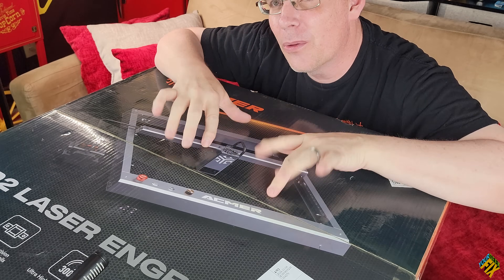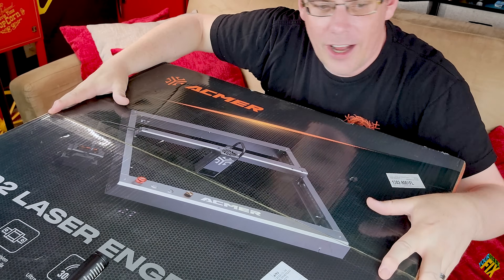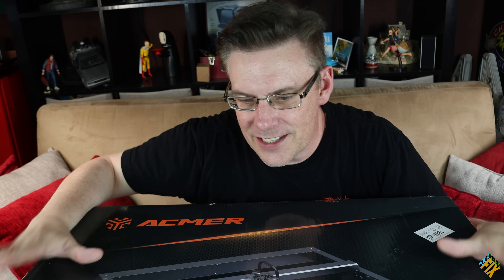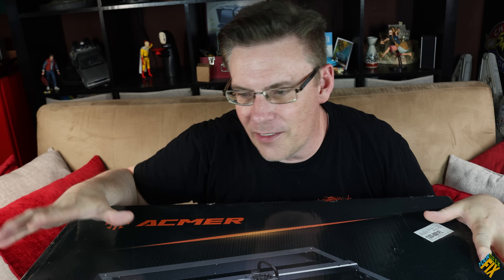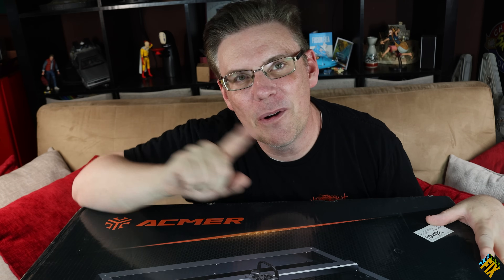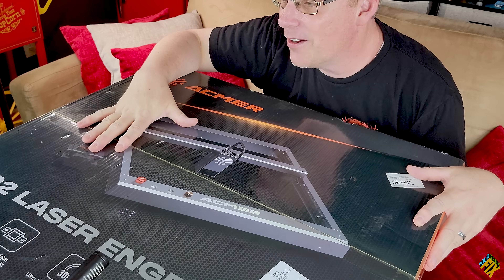ACMR actually sent us the 33 watts, so I'm pretty excited about that. But as you can see, this thing is huge on my table. I'm hoping — this sounds crazy to say — that I'm hoping it's not actually the full size of the box, because I'll probably have to take it to a different room to use it. It's a little bit bigger than my table, which is not a bad thing. Should we open it up?